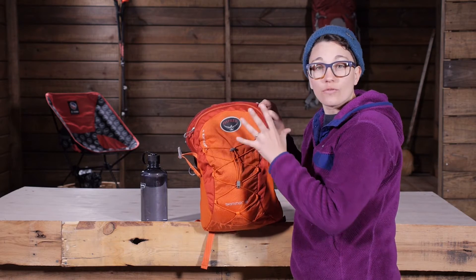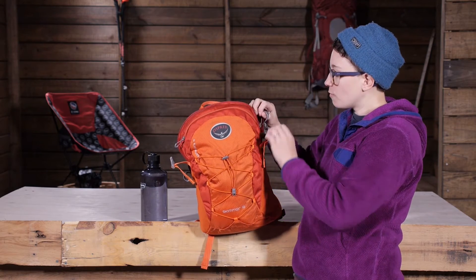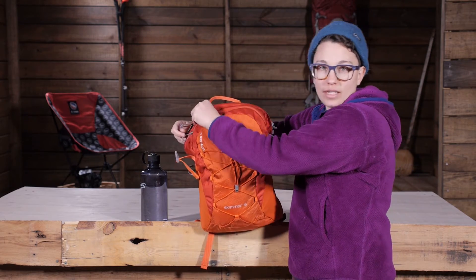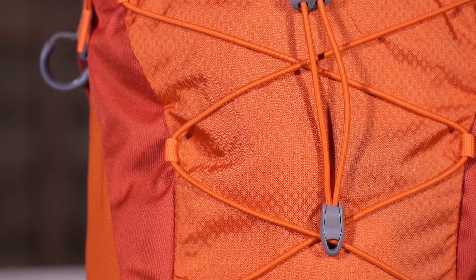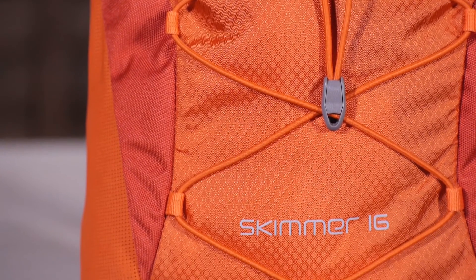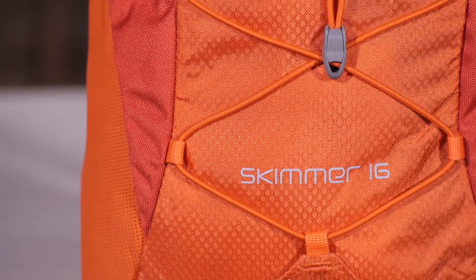Overall this is a really lightweight pack, but it is full of features. They didn't overbuild it — there are not too many pockets. You can really use this for your full day of adventure, whether you are hiking, traveling, biking, or whatever else you can throw at it. It is the Osprey Skimmer 16 Day Pack.